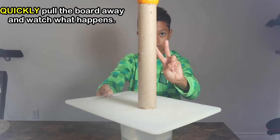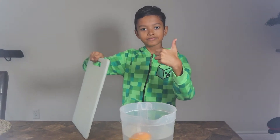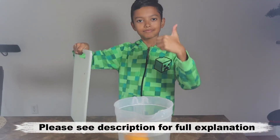When you're ready, quickly pull the postcard or cutting board away and watch what happens. Please see the description box below for a full explanation of this experiment.